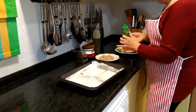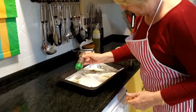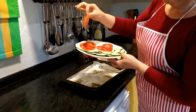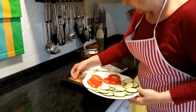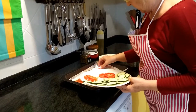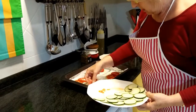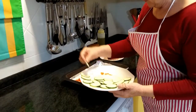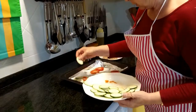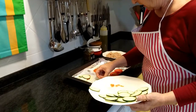Ahora le vamos a poner el orégano, un poquito a cada pizza. Y ahora le vamos a poner el tomate. Lo hemos cortado muy finito, ¿lo veis? Muy finito. Dos rodajitas de tomate a cada pizza. Y ahora el calabacín lo mismo, vamos a ponerlo por encima. Yo le voy a poner cuatro rodajitas de calabacín, porque como las pizzas son pequeñitas, tampoco es conveniente cargarlas mucho.